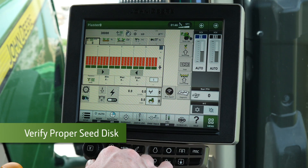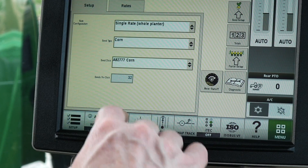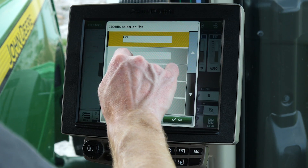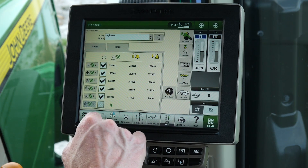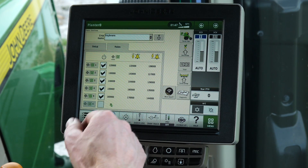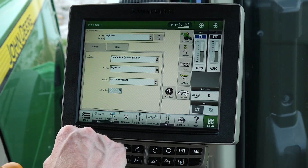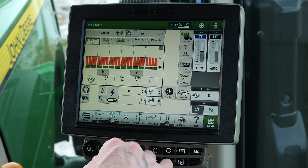The last check the operator needs before planting is to verify on the display that the correct seed disk is selected. Also, if the operator is running a split row planter, they need to make sure the correct number of rows are enabled. Lastly, verify rates are loaded in the system. Once crop population rates are loaded, the system will store the desired rate for each crop.